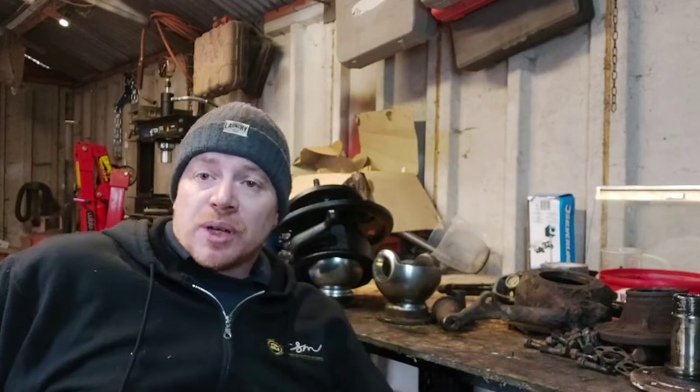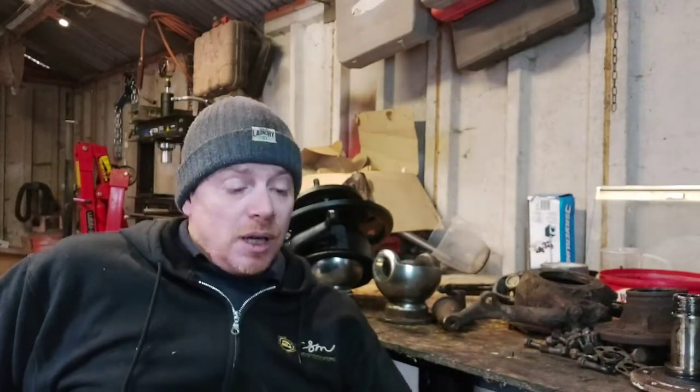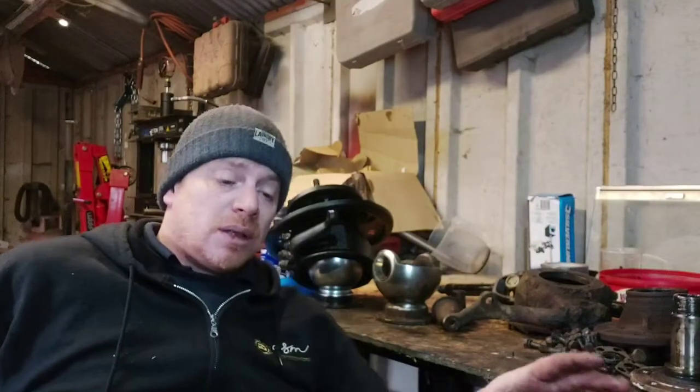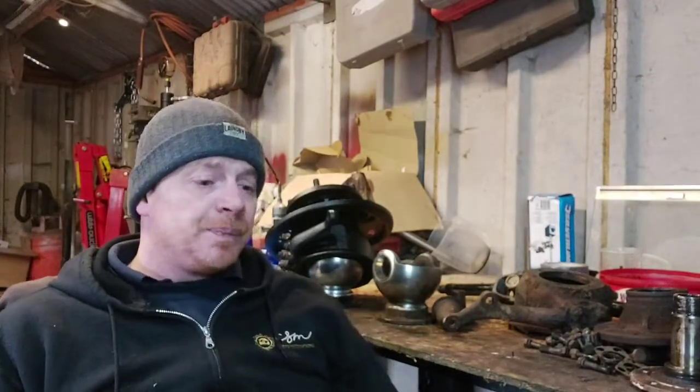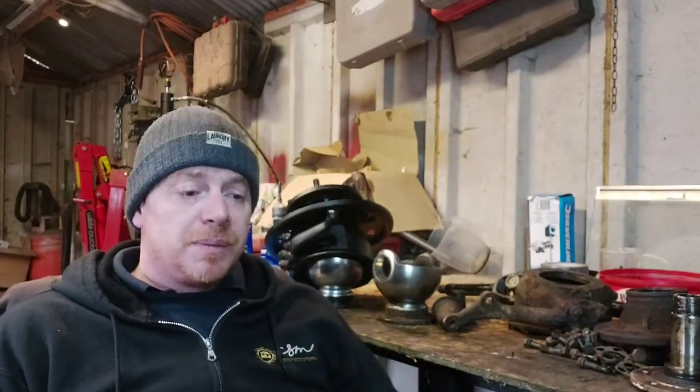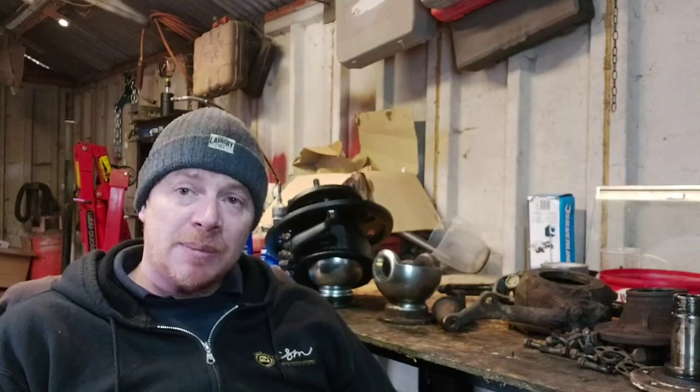Hi guys, welcome to the channel. I thought I'd do a little video - I'll try and keep this short - on should you use Brit Part stuff. I've seen quite a few posts recently. I don't really do Facebook, I do a bit of Instagram, and I don't for this reason really: I've seen a lot of posts of people getting hammered, getting properly bullied, for using Brit Parts on their Land Rovers.